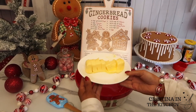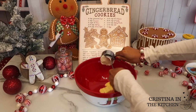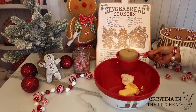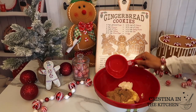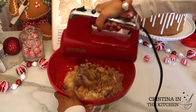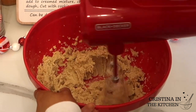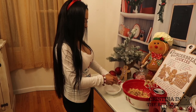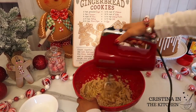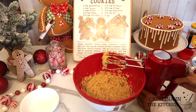In another bowl, I have a half cup of room temperature butter, as well as a quarter cup of shortening, and three quarters cup of light brown sugar that I'm creaming together until the mixture is light and fluffy. Next, we are beating in one whole egg just until combined.